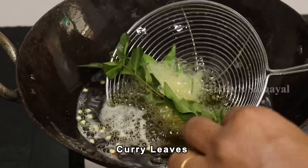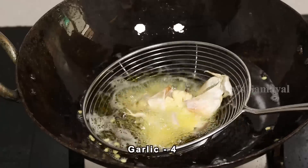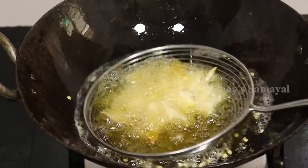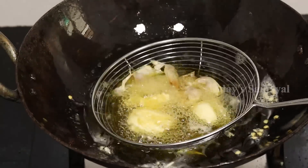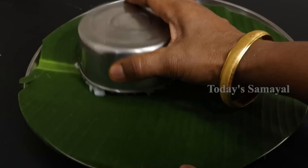Then you put the curry. Put it in the pot. Now it's ready — potato 65 is ready. I am ready for Satham and Keerai.